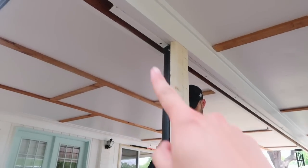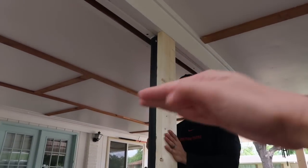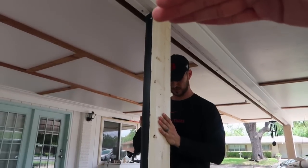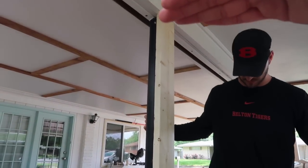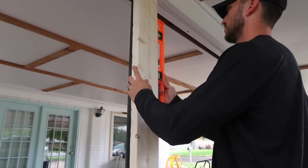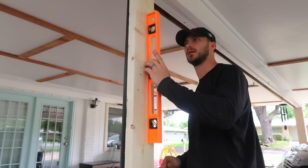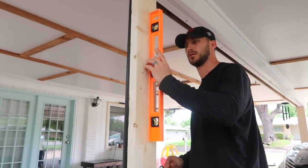We have a difficulty here because there's a gap, but if you just had a regular ceiling you were working with, you wouldn't have to worry about that — ours is all different lengths. Grab a level, and all he's doing is making sure that it's level from top to bottom and not at an angle.